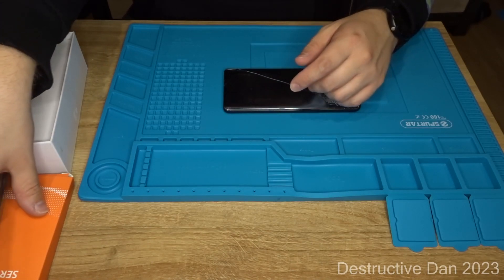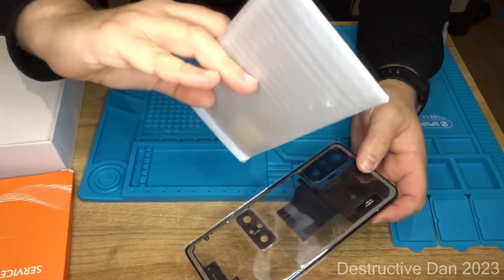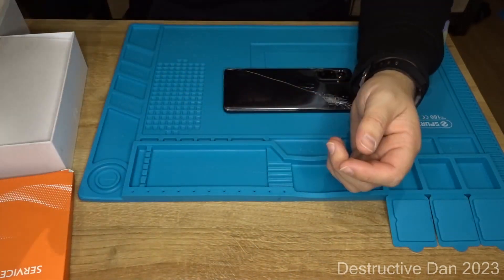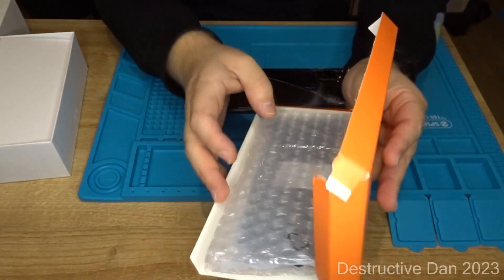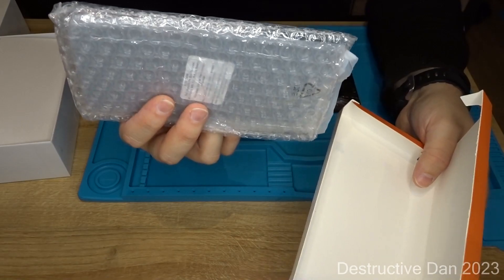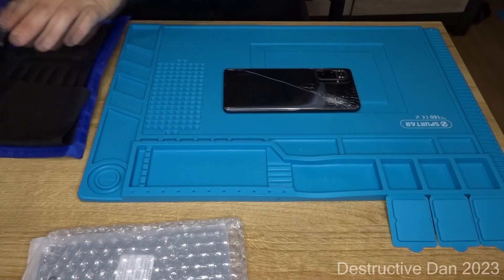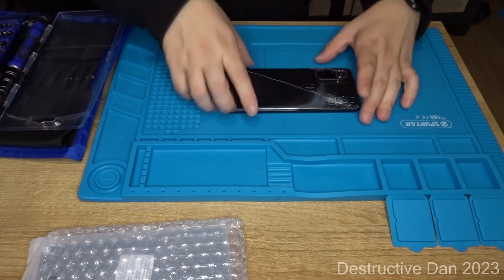I recommended the customer to get a full set instead of just the back in case the screen breaks too. So here we have a new mid frame, here is a glass panel still inside the styrofoam, and we have a display here — Xiaomi service pack — this is the new display.